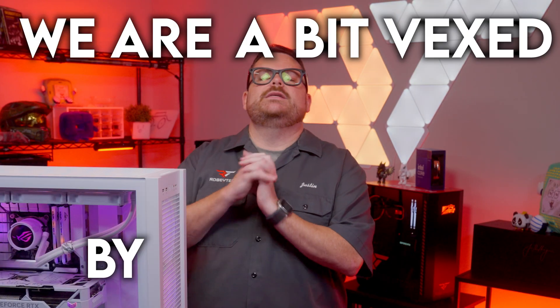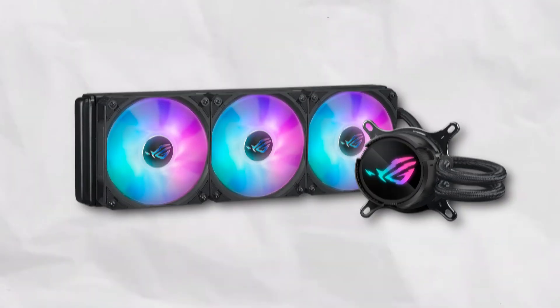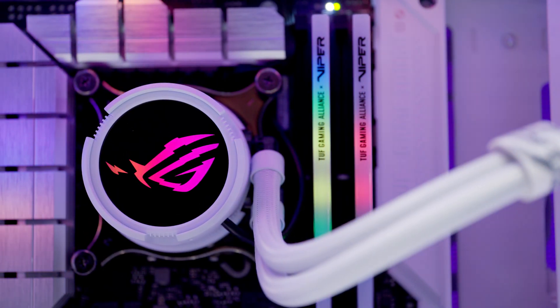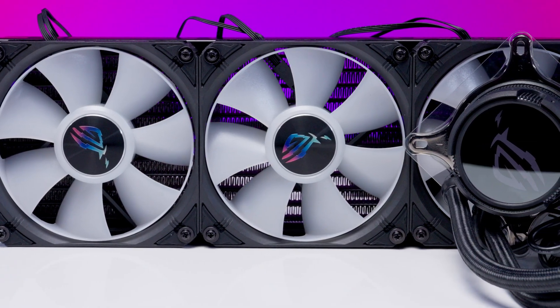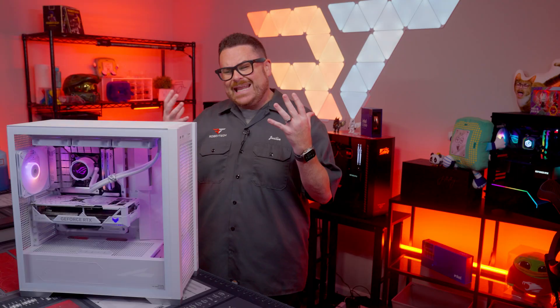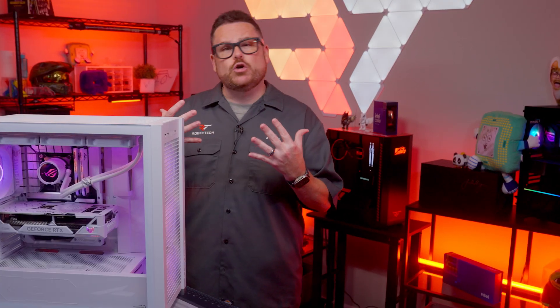We are a bit vexed by this AIO. On paper, it looks amazing. In person, it's actually kind of stunning. Its build quality is nothing short of your normal ASUS standards, but in actual performance, I just don't know what to say.